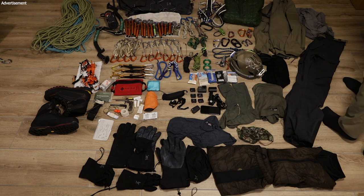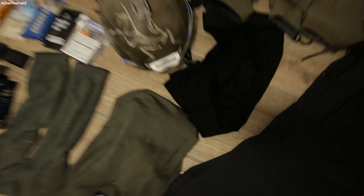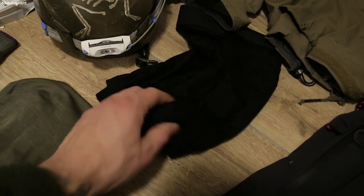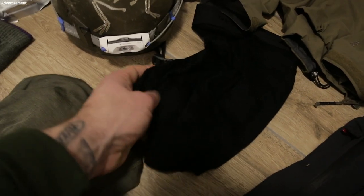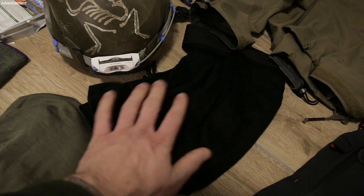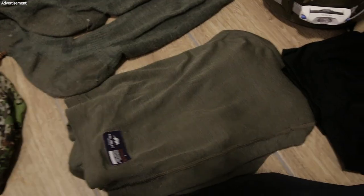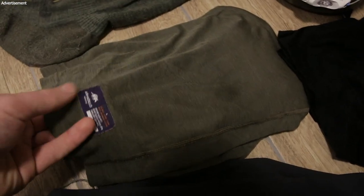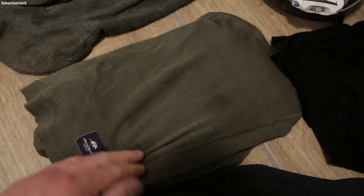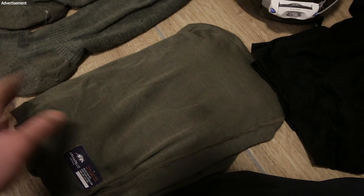Let's talk about clothing, starting with the base layer — what's on my skin. First, merino wool underwear because I really like the feeling on the skin. This is still wet from the ice climbing, but when you have merino from the merino sheep wet against your skin it's still warm and comfortable. As a base layer for my upper body I use a long sleeve most of the time — this is by Amadello Merino, 100% merino wool.